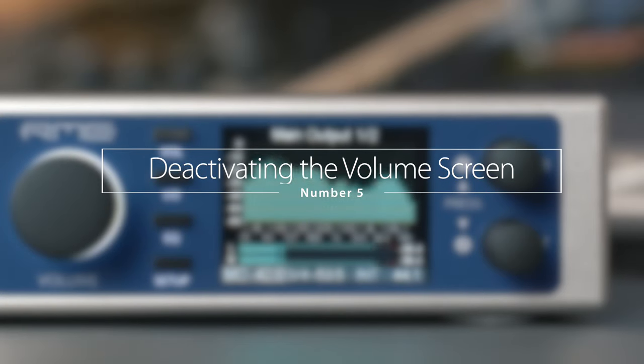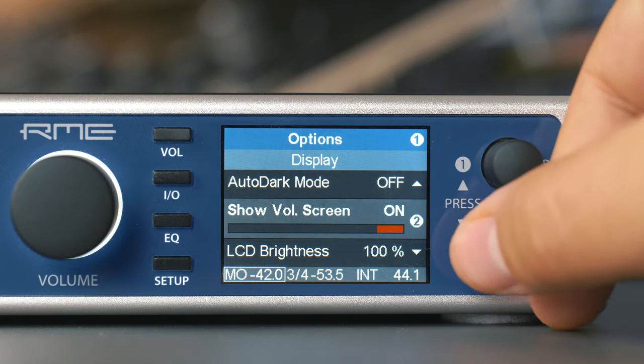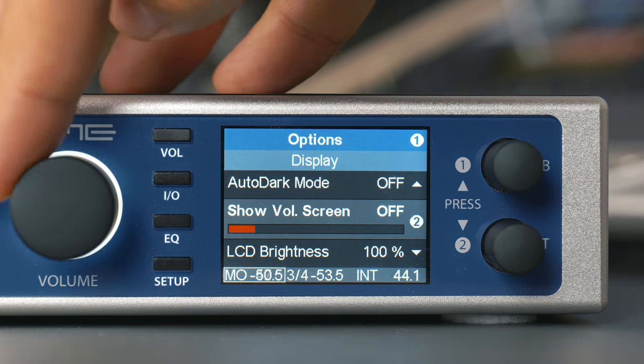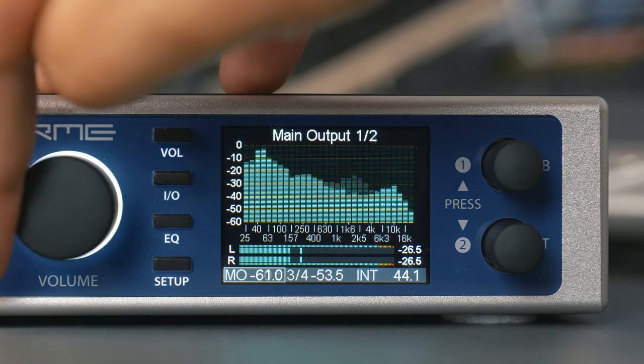Number five: deactivating the volume screen. This option disables the volume screen that is shown when changing the volume through the big volume encoder. The current volume value is still visible in the status bar, but screens like the analyzer are no longer hidden during volume changes.